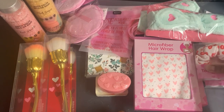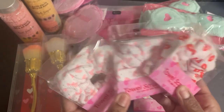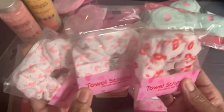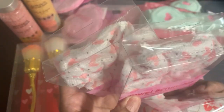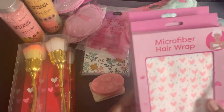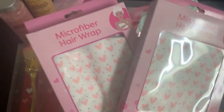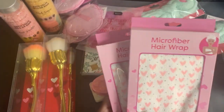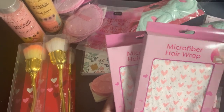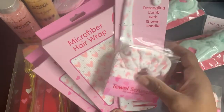She also sent these towel scrunchies. There may be one or two missing — this one has lips on it and this one has hearts. She sent some microfiber hair wraps which would be cute in a pink-themed Mother's Day basket. I can pair the comb with it and one of these little scrunchies.